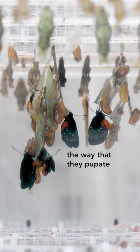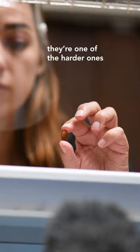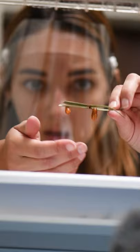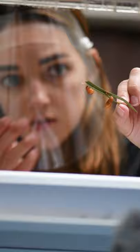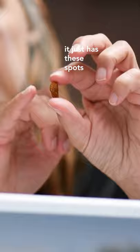Atalas are cool. The way that they pupate is kind of weird and fun. They're so small — they're one of the harder ones to distinguish between abdomen and head. The abdomen and the head are just almost the same shape. For example, that's the abdomen and that's the head. It just has these like spots.